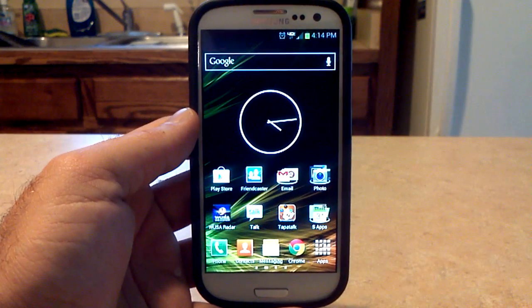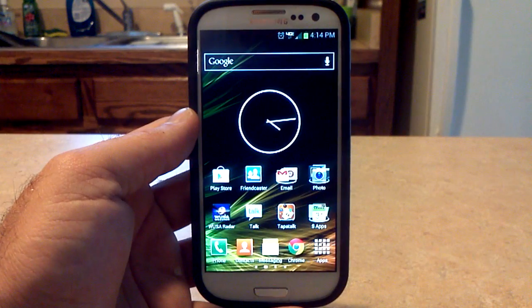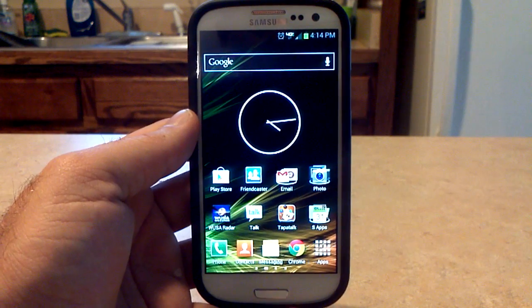Hey, what's up? It's Hobart. Welcome to Android University. Been down and out — had a grandmother die out of state, had to go to her funeral, and actually came back with type A flu, so I've been battling that. But lots has been going on for the Galaxy S3. Been watching the threads, flashing ROMs, and ready to go.